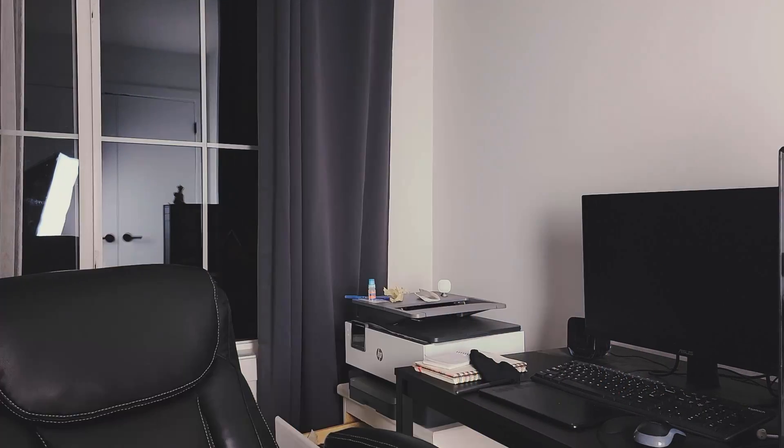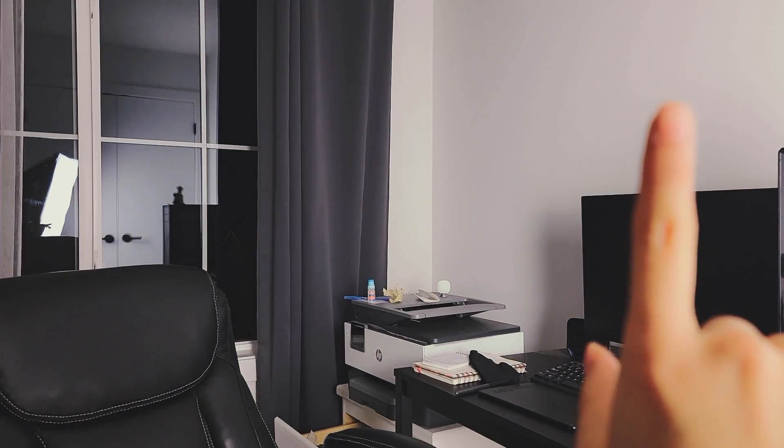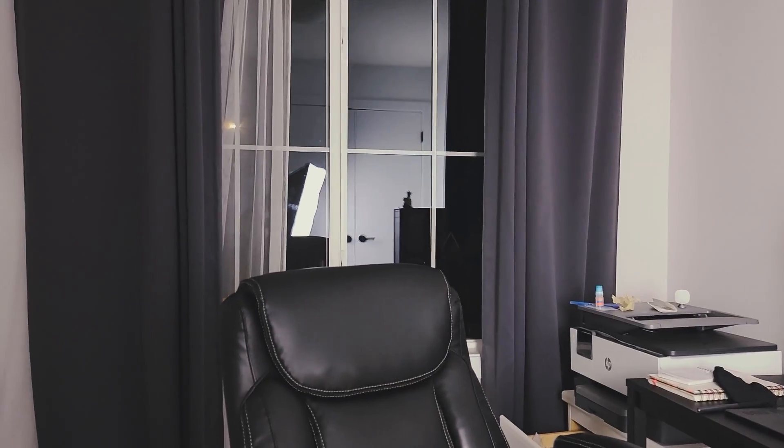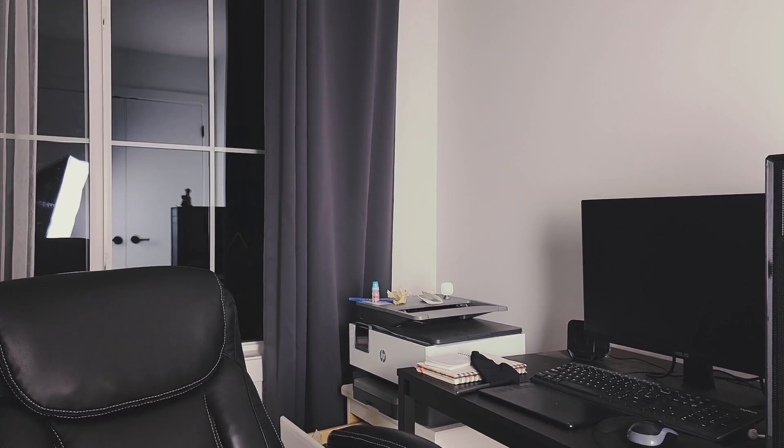Before we do that, let me give you a tour of the current situation. Right now I have my computer here and the window here, but the problem is during sunset I get a lot of sun coming this way onto my computer, which is not ideal. So I'm planning to move my computer to this side of the wall, which is also a very plain, boring wall — but we'll change that.